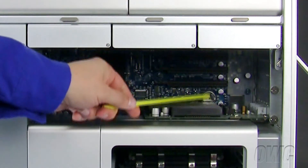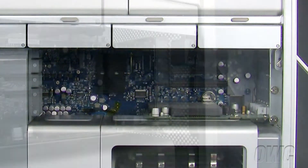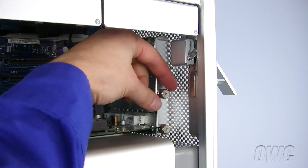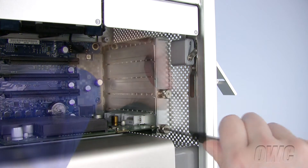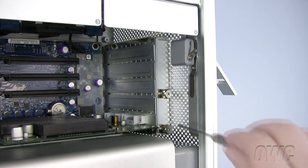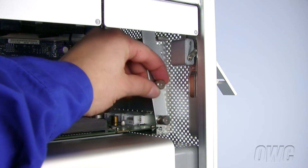The PCI Express slots are located here. To remove the PCI Express retaining cover, unscrew the two knobs. You may have to use a Phillips screwdriver if they are too tight. Now, set the retaining cover to the side.